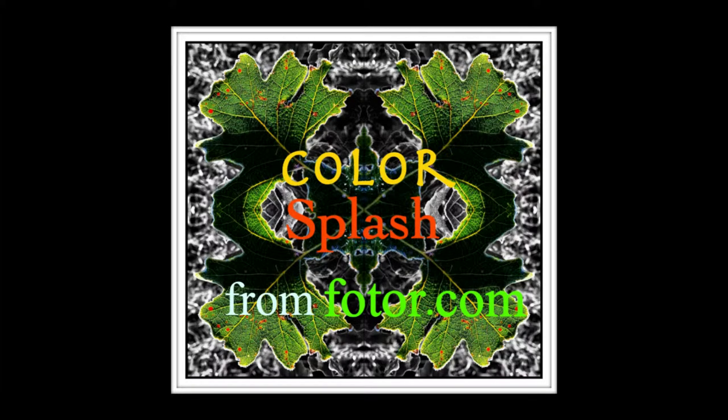Hello and welcome from the Fotor team. Today we're going to use Color Splash, Photo Stitching, and Add Text.